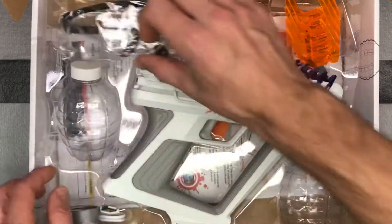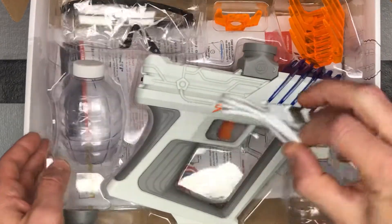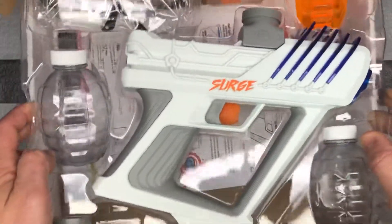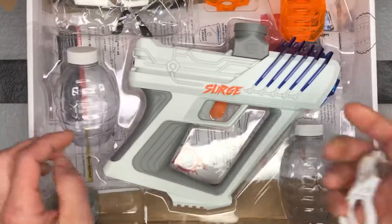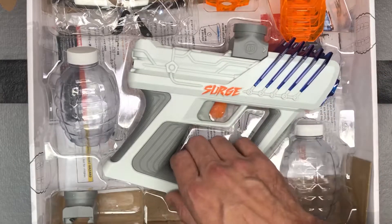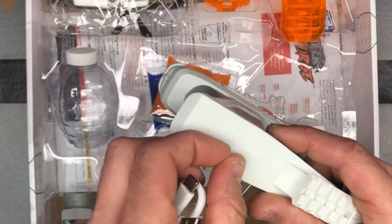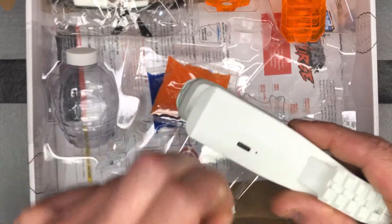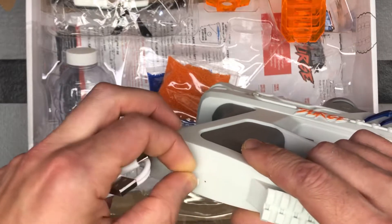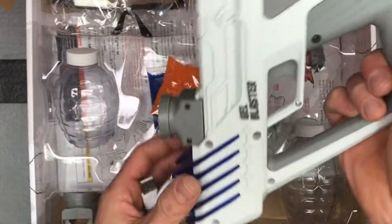And then of course your safety goggles, your charging cable, and there are some directions below. One thing to point out with the charging cable is it works a lot different — this is a USB-C charging cable. It plugs directly into the gun right here, and when it's charging that light will be red, and once it's charged it will turn off.